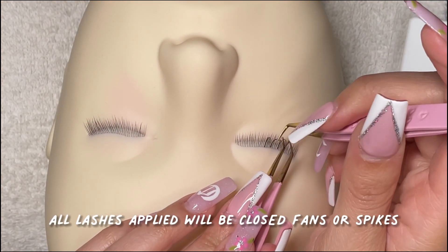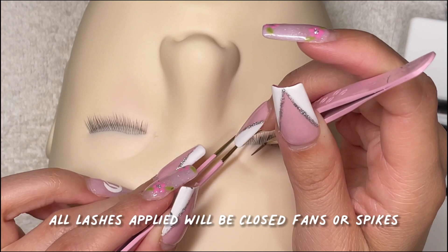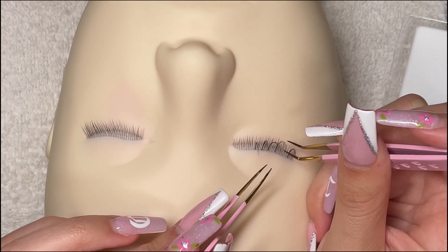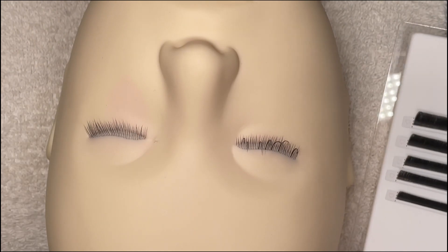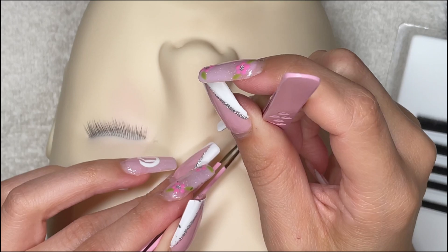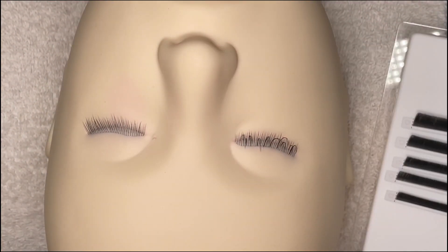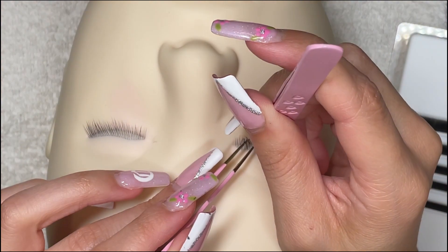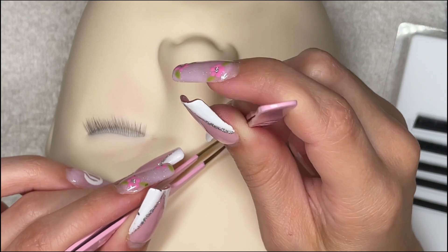All lashes in this set will be closed fans only. Closed fans give this set the wet look because when your lashes are wet the fans literally close up and give you that chunky separated look that a lot of clients like. Sometimes you'll hear me say closed fans, sometimes I'll say spikes — technically they're the same thing, but in my head closed fans are not as tightly closed as spikes. Either way, closed fan or spike, that's what we're applying on this set and it's going to look the same.